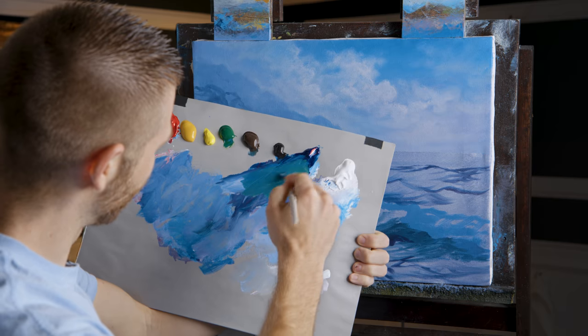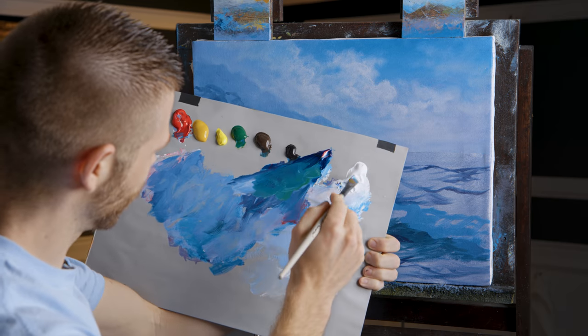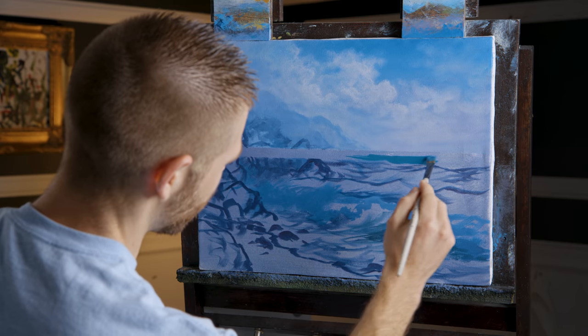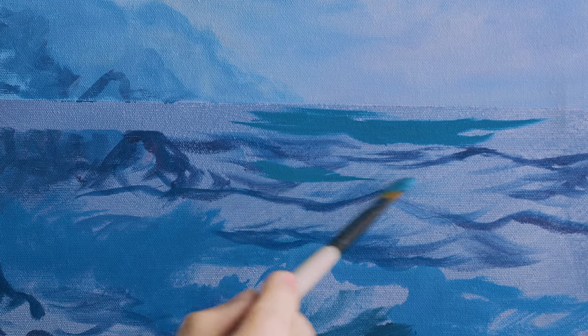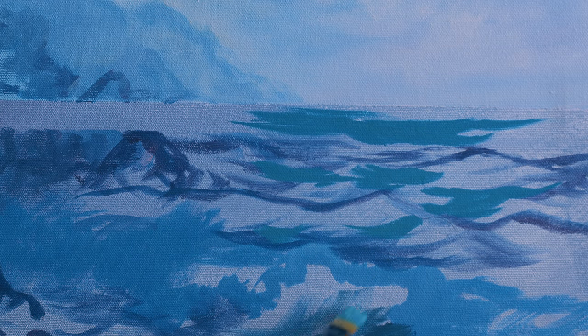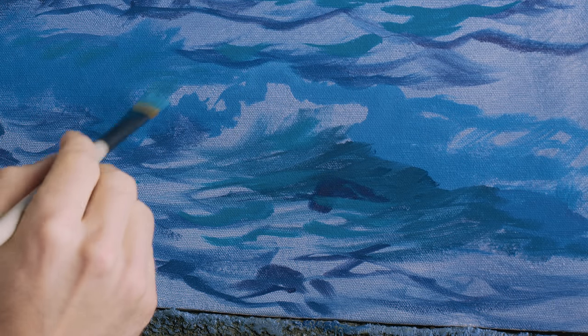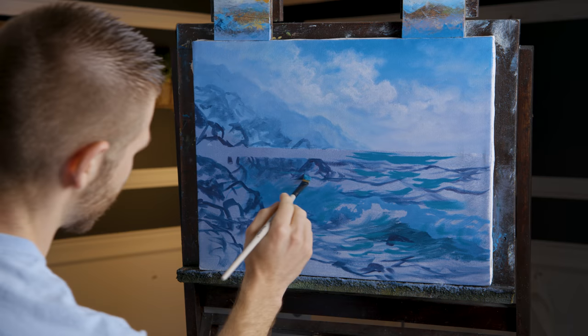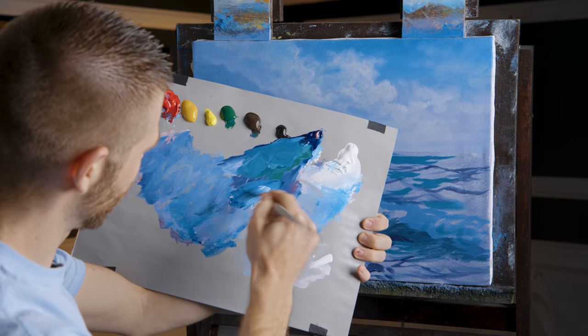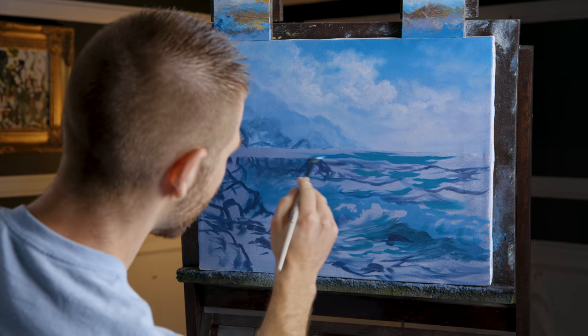Let's get a nice sea green — sap green is very strong, so just a little umber in there. Mix that up and begin placing it down. You don't want the same color everywhere in a seascape; it's important to have many different colors in the ocean because the ocean is the whole painting. Get plenty of colors. Now we'll get some Prussian blue in there as well.